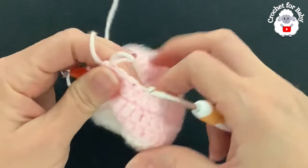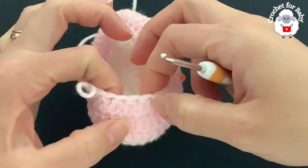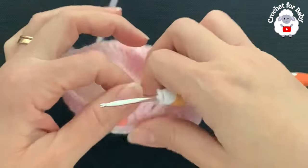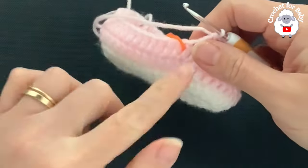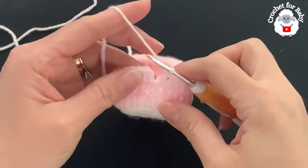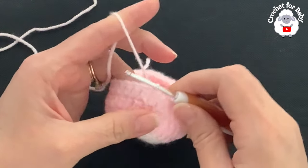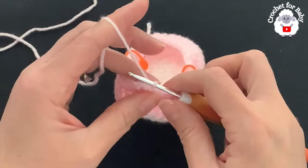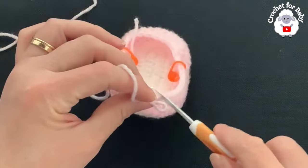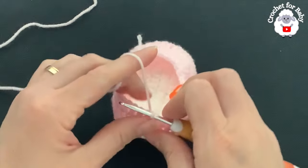Here you should have 10 stitches: one, two, three, four, five, six, seven, eight, nine, ten. Now continue along and work one double crochet into the next 13 stitches. To finish the third row, go on top of the first double crochet and join with a slip stitch. At the end of this third row you should have a total of 36 stitches: 13 plus 13 plus 10 — so that's a total of 36 stitches.